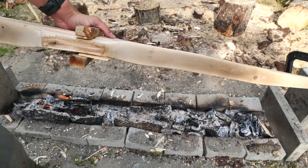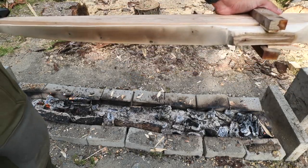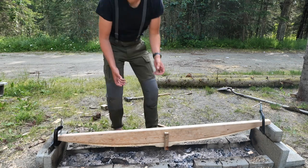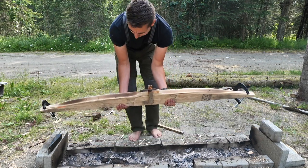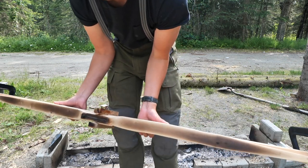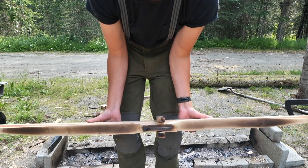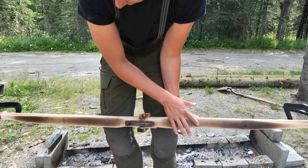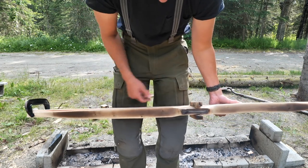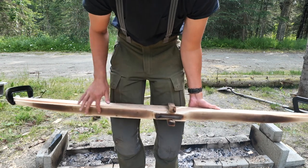This browning looks good, but near the ends it's pretty light so I need to rake the fire towards the end of the log. There are definitely some lighter spots — here it's not so dark — but by the time I scrape it to tiller it you're probably not going to see any darkness at all.